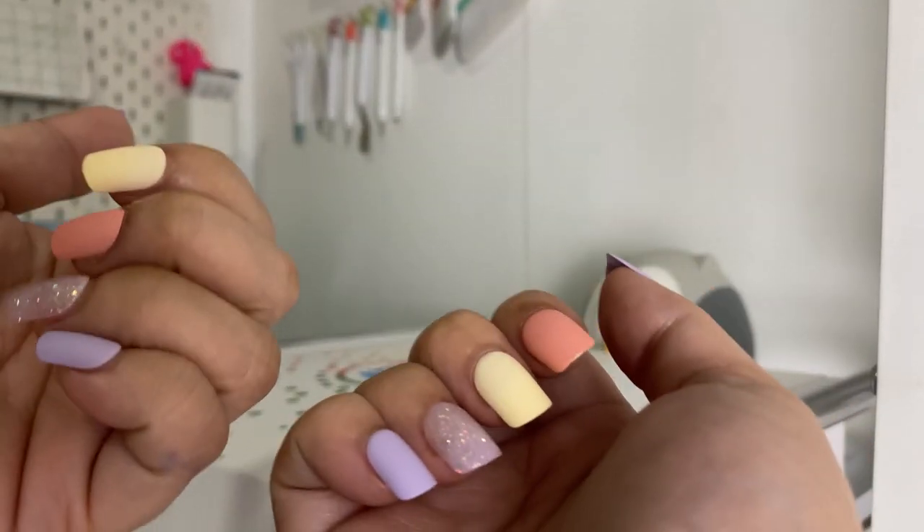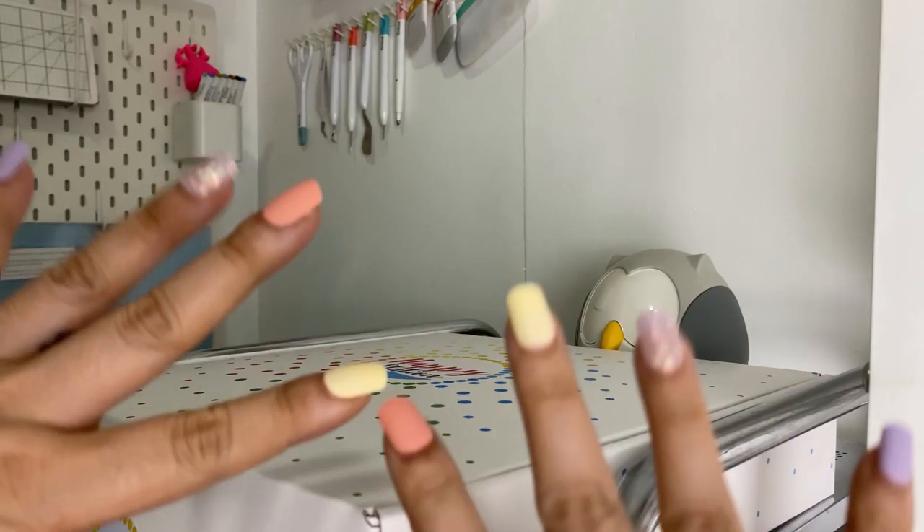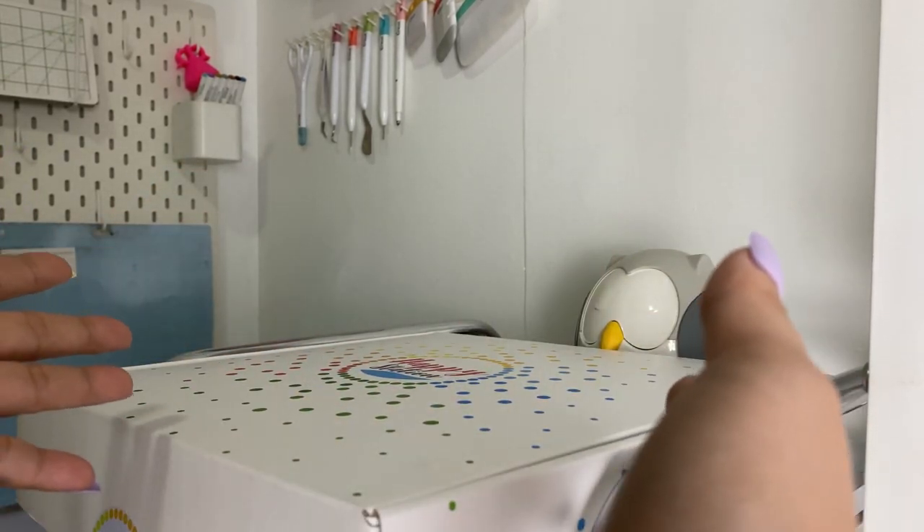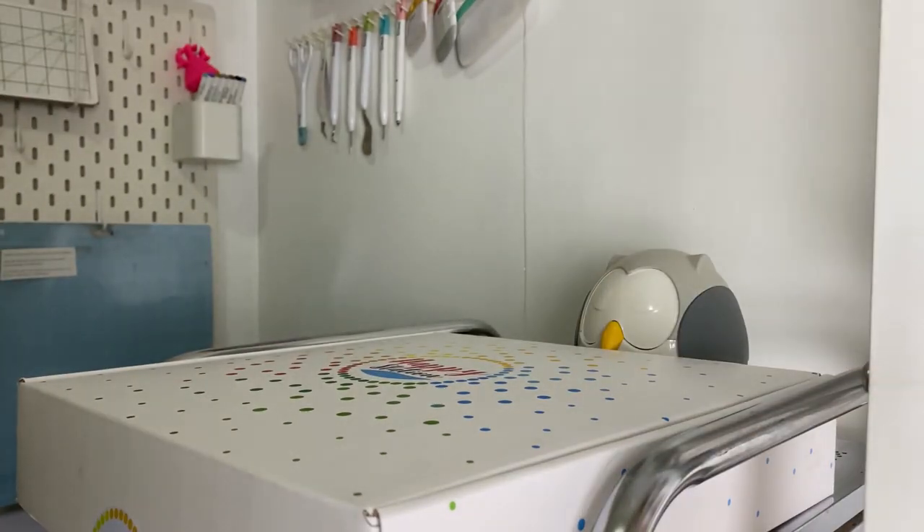Mind you, I cannot crochet or do my other crafts with this kind of long nails, pero gusto ko lang i-rave kasi it matches with the content that I'll be sharing with you, kaDIYs. As you've seen, this is a portion of my craft room. I am naming my room Kat's Nook.